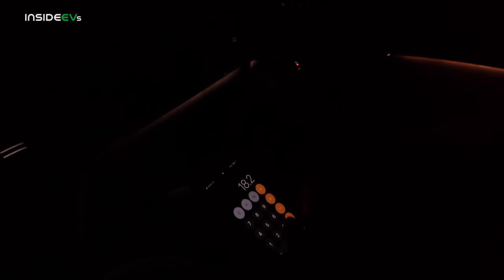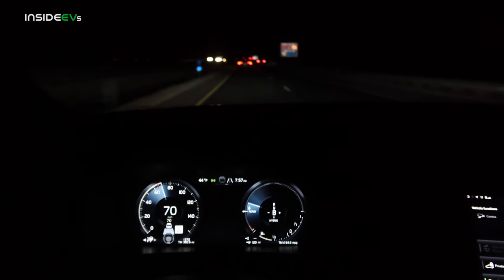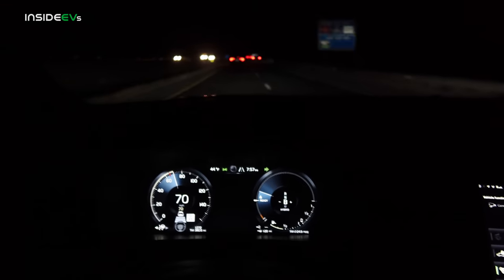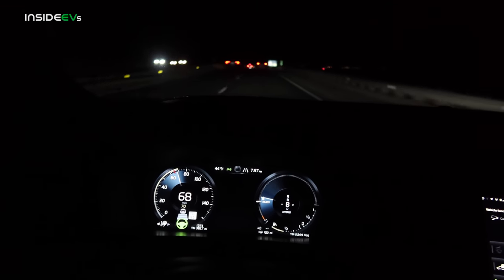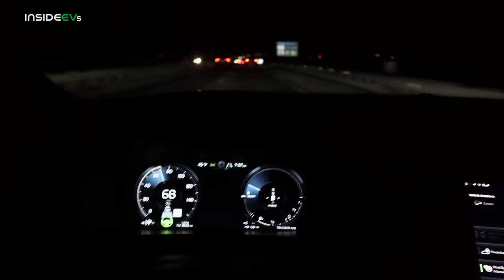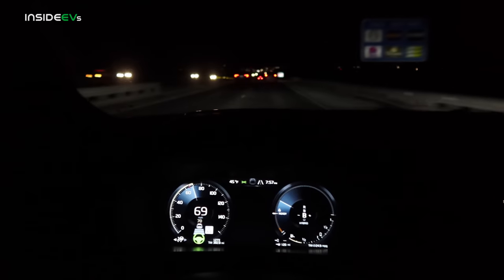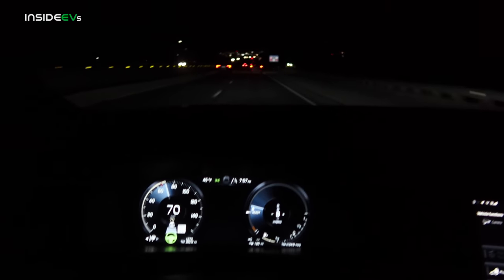18.2 miles on the highway — honestly way better than I was expecting, and Alyssa agrees. Really not bad considering the speed differential between city and highway. That is pretty impressive highway range, considering we only got 21 miles in the city. This was at quite a bit higher speeds with less favorable aero, and we had that thermal limitation issue on the first half. Pretty impressive.